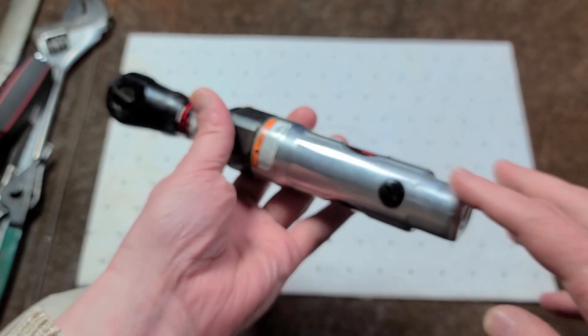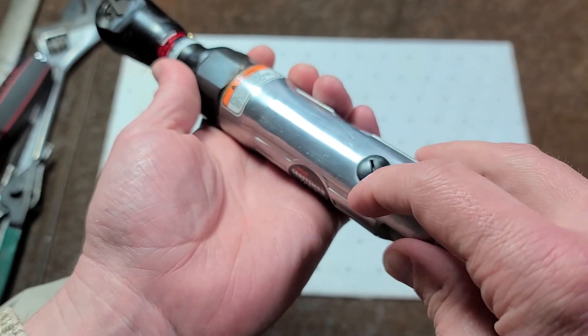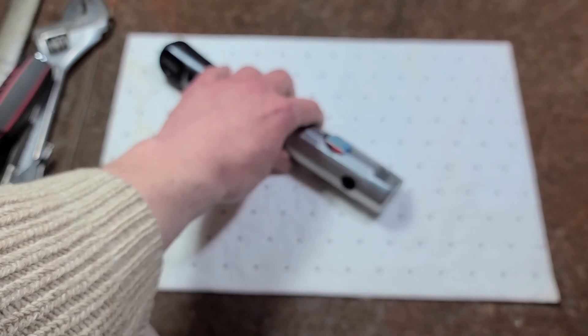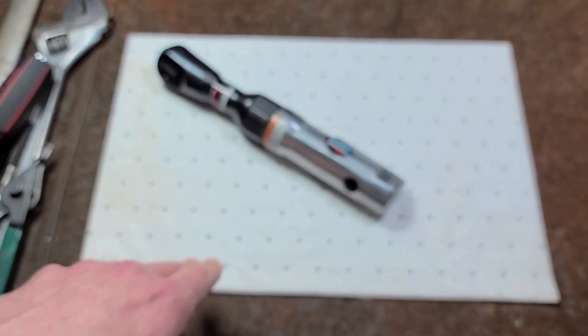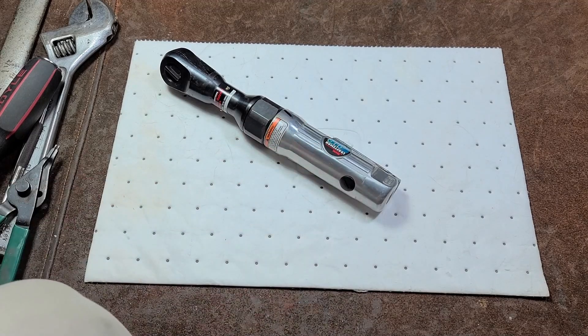This is a Craftsman 3/8. This one already failed. One note is cheaper air tools will have plastic covers for the valves, and that isn't any good. This Craftsman even had plastic internals, and so unfortunately that meant that it disintegrated.